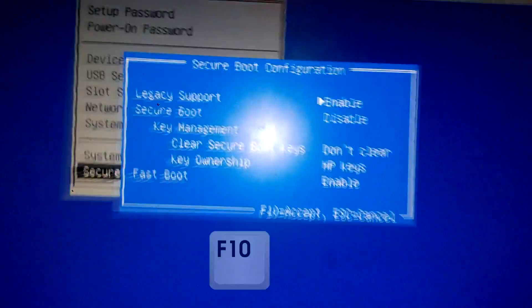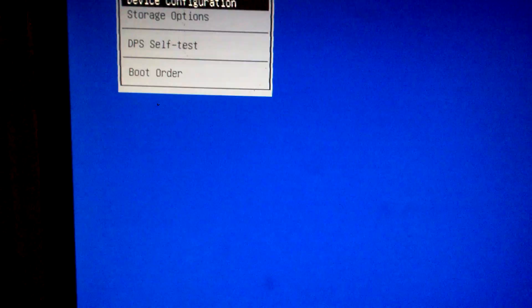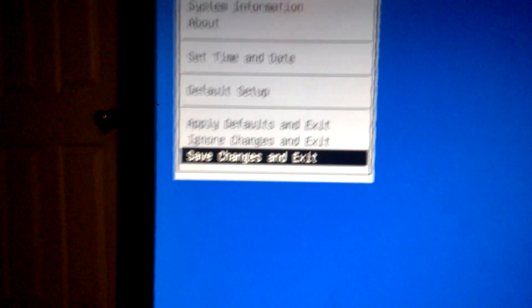Once we did that, we're going to press F10 to accept. Go over to File, and Save, Change, and Exit.